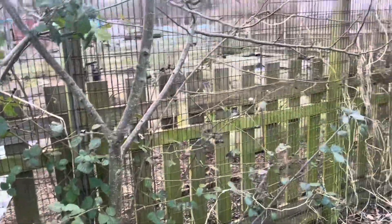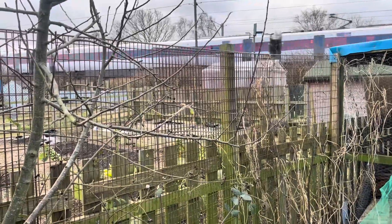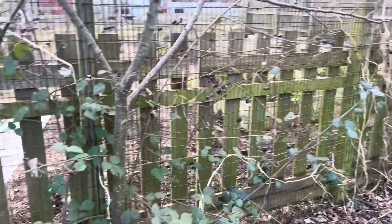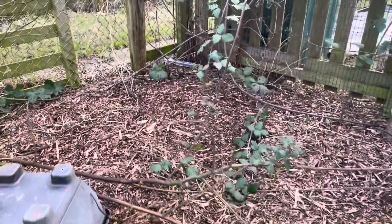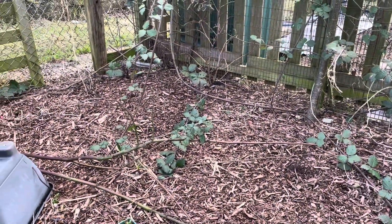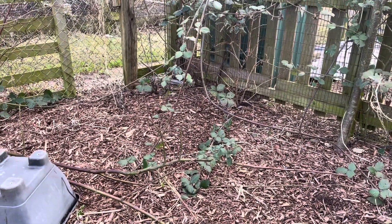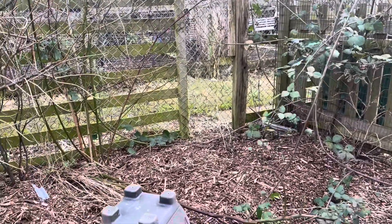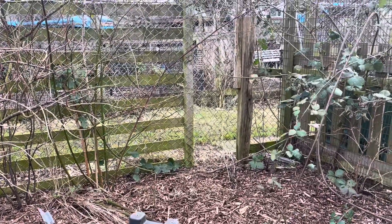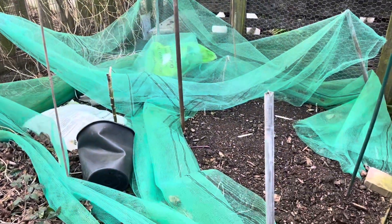Apart from that it just needs a good tidy up, so I'll get that sorted. There's no right or wrong for pruning when it comes to blackberries — just tidy them up, they just shoot away anyway where they get cut. So no worries, don't worry if you've got one and you don't know where to cut, just tidy them up. That's what you need to do. Back in a sec once I get this all sorted.